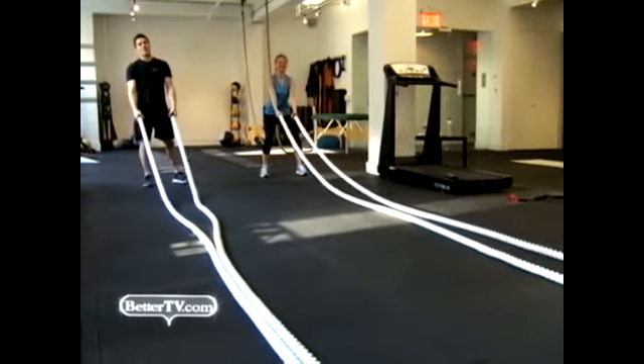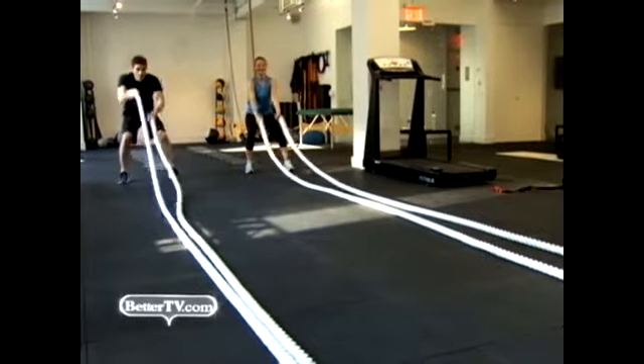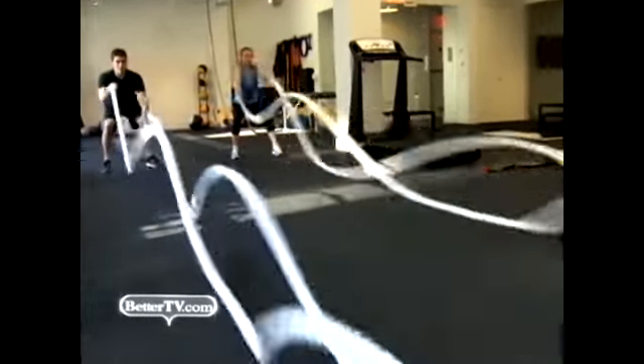Next up, we have Ropes Gone Wild — one of the most difficult cardiovascular exercises you could possibly do. You ready, Liz? All right, here we go. This exercise, you want to do it for about 30 to 45 seconds. More advanced, you can go up to a minute. As fast as you can go, get that back straight. Faster, faster. Good.